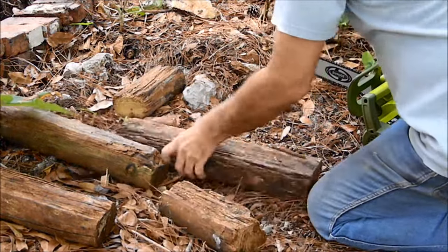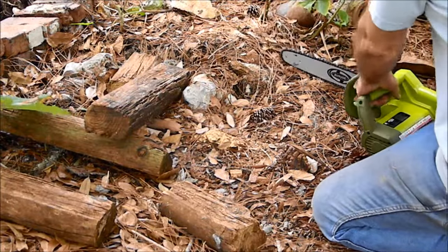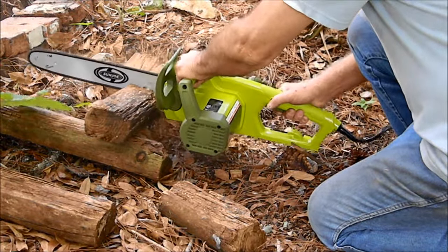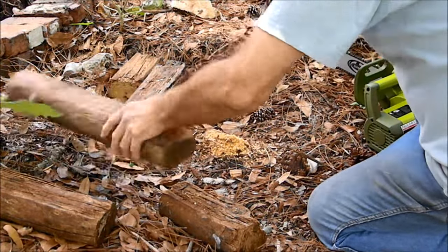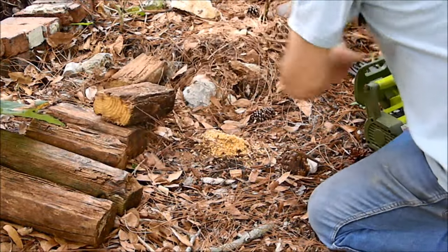Note that the chain actually stops before the motor, but of course I recommend you wait until the sound of the motor stops before continuing. Both the saw and the chain are brand new at this point, but no wear on it at all.